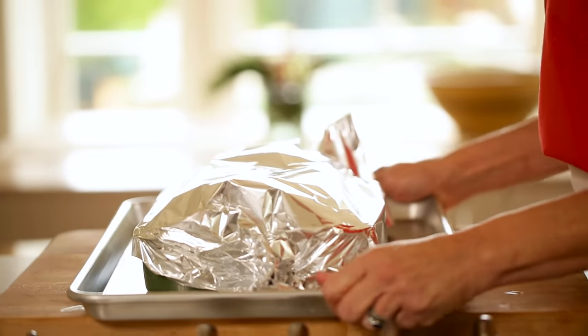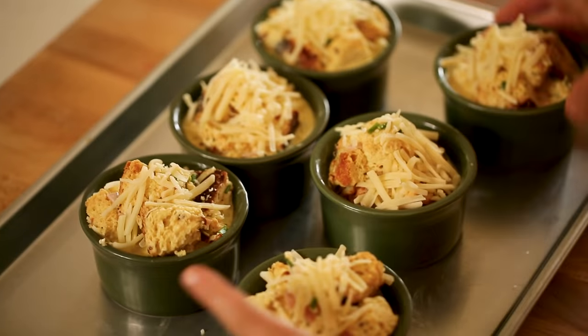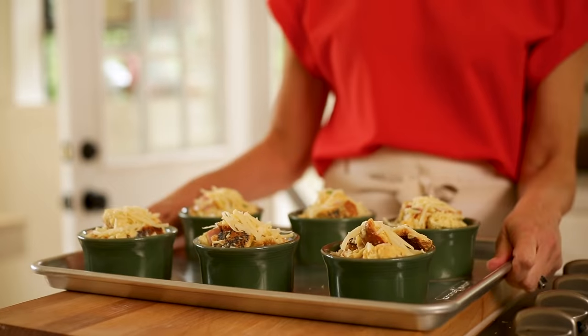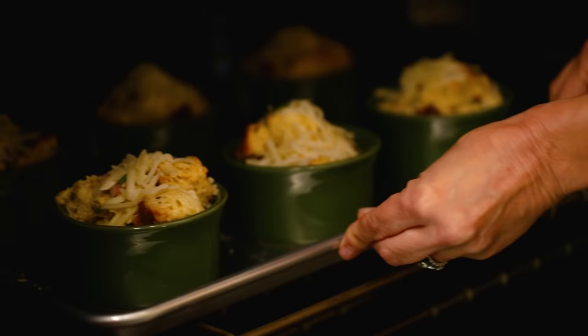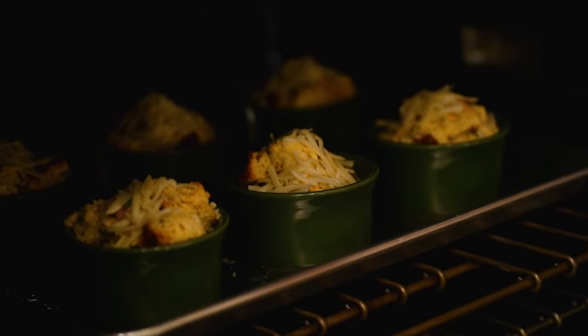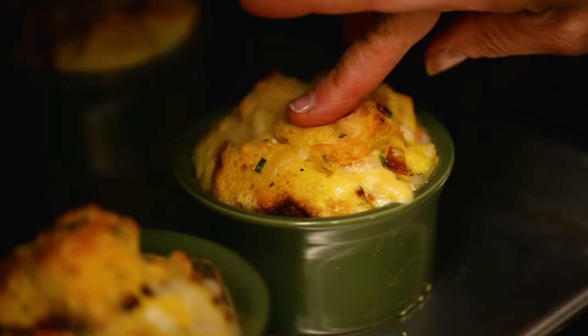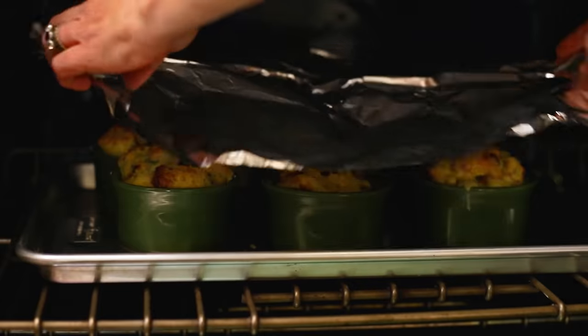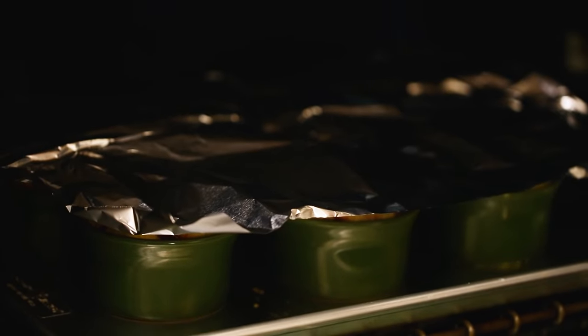When everybody gets up and it's time to bake these off, all you're gonna do is remove your foil and spread out those ramekins. Bake these for 20 to 25 minutes, just until those bread cubes start to become golden brown and your cheese is melted. Press the pudding down with your finger — you should not see any more liquid egg coming up through. If you do, take a clean piece of foil, put it on top, and go for another 5 to 10 minutes, just to make sure all of that egg is cooked through.